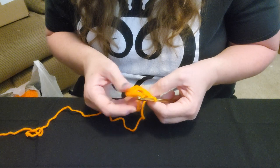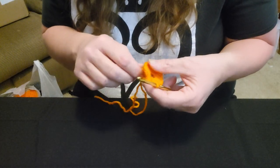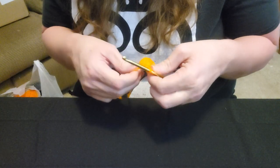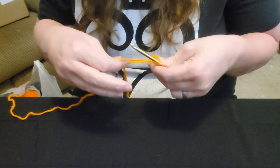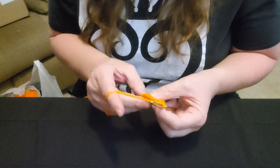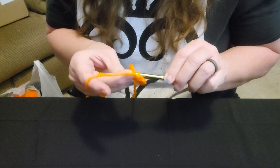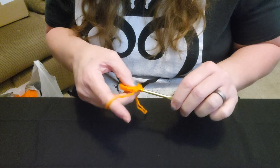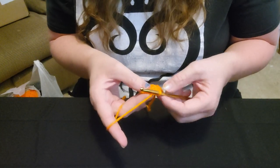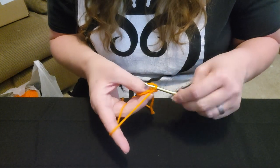Nine, ten, eleven, twelve — alright! So we have our 12. We are going to close up that ring. Don't worry, we will tighten it up later and close it up even more. Now we are going to slip stitch into the top of that double stacked single crochet to close our ring, and now we are going to go on to round two by doing another double stacked single crochet into the same spot that we did the slip stitch.